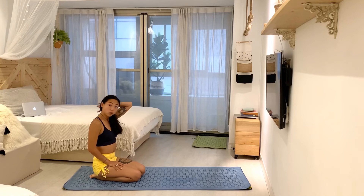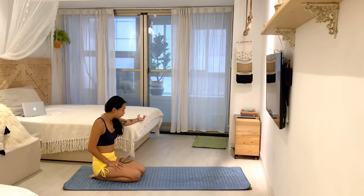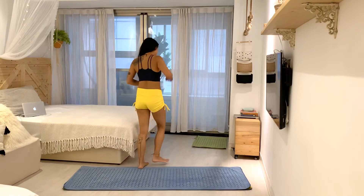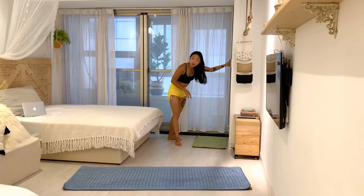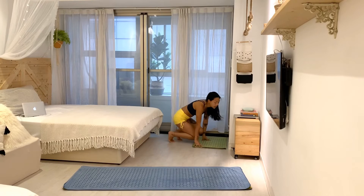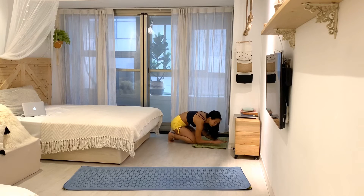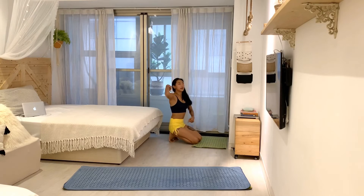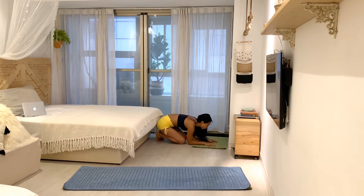When I'm ready to actually go up, in the beginning I practice with a wall — that's totally fine. To start, I want my hands to be pretty close to the wall. The further away my hands are, the more I'm going to end up in a banana shape once my feet touch the wall.